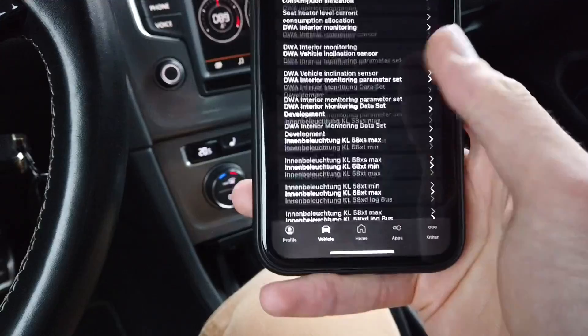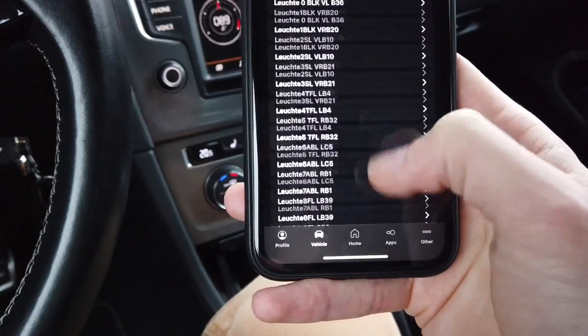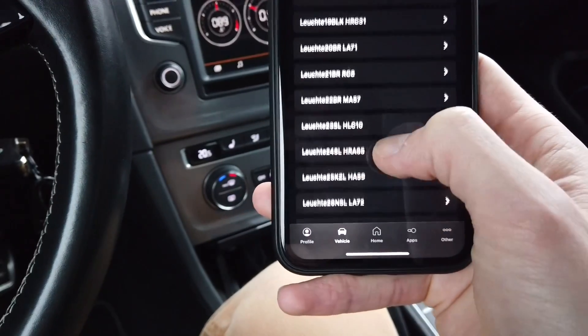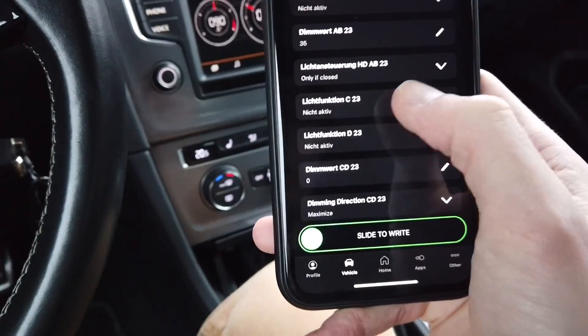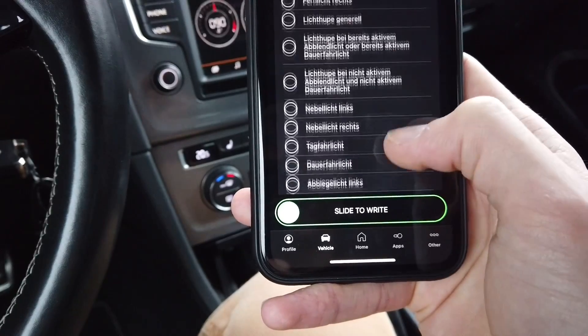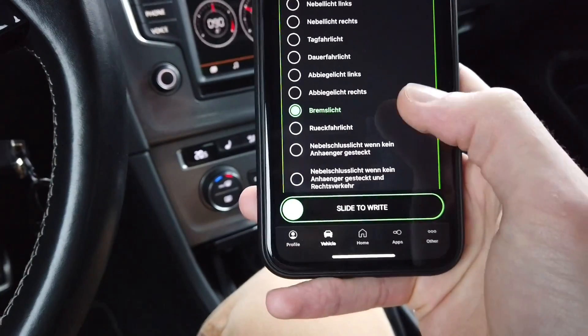We are looking for channels LISTE 23 and 24 — those are the two lights in the bootlet. LISTE 23 is here, and in function C which is not active right now we are going to add brake lights, so let's look for brake light — the Bremslicht. Okay, it's in German.